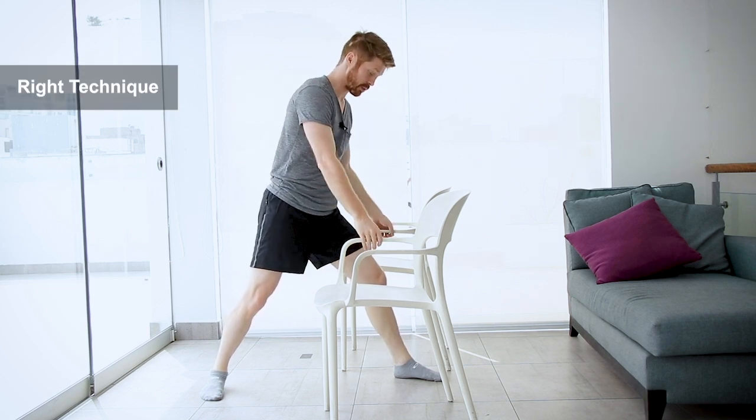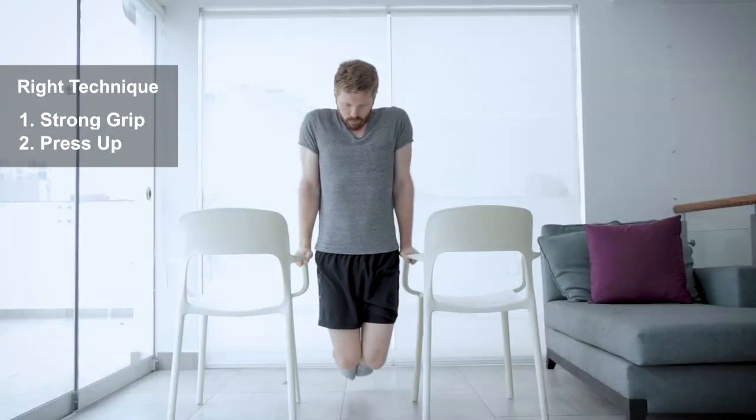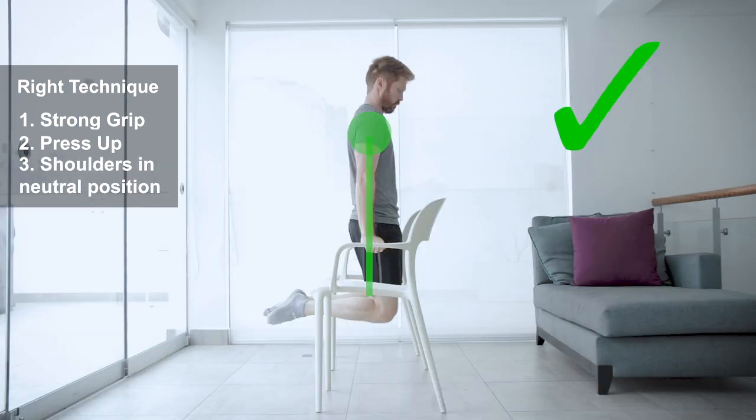Now that you know those alternatives, this is probably the most important part of the video — getting the right technique with dips. Number one: your grip. You want to grip really strong. Number two: press up so you're nice and tall to start, and make sure your shoulders aren't too far rounded or too arched.